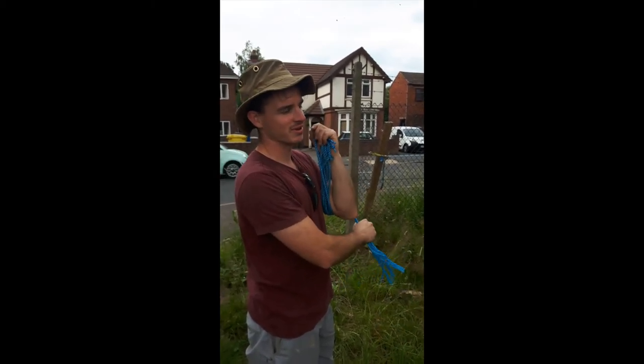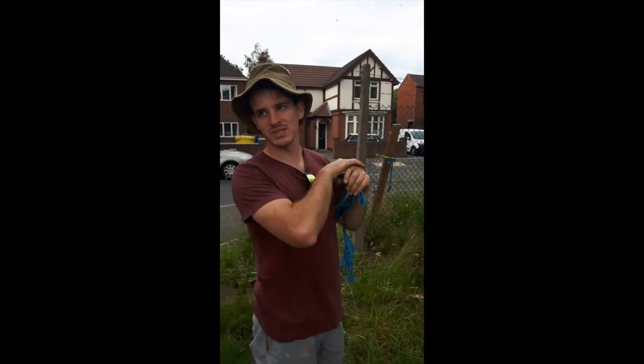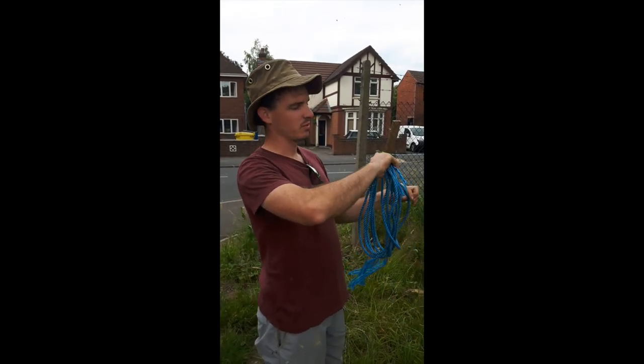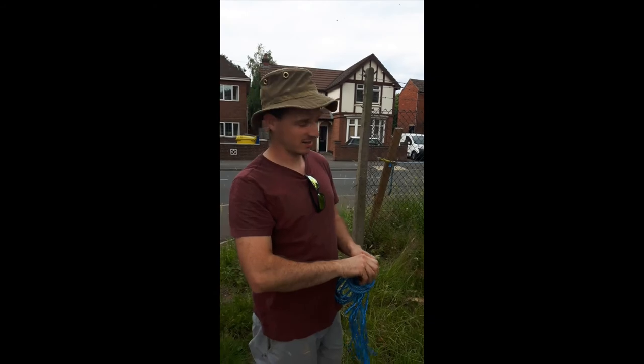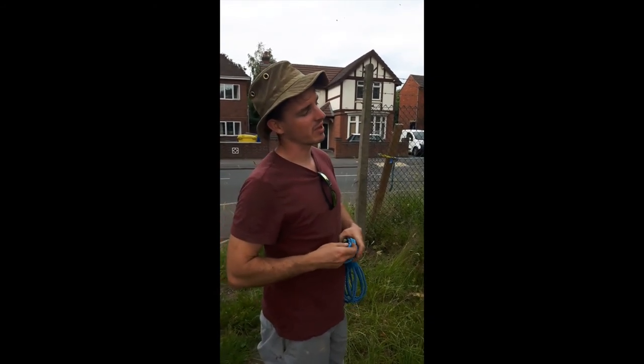So here we are on the job site. We thought we were going to be doing some drywall today, but we're not. We're doing a fence, a bit of chain link — you get the picture.